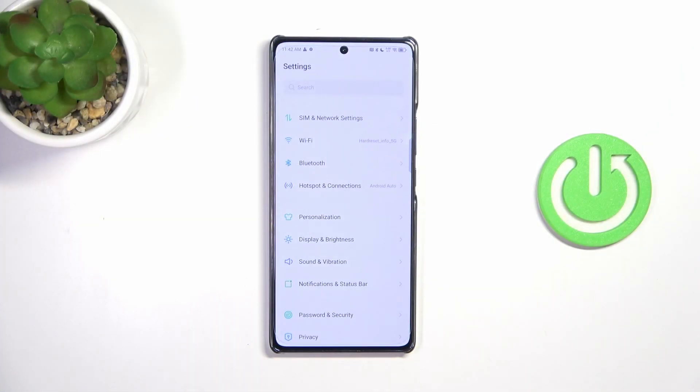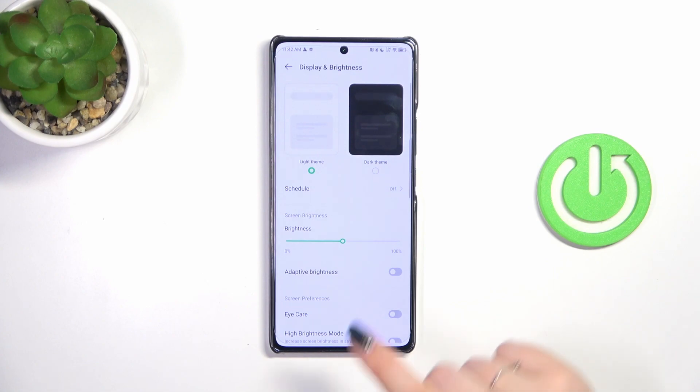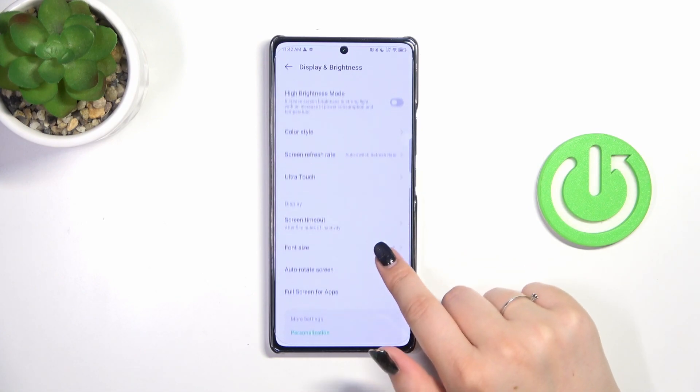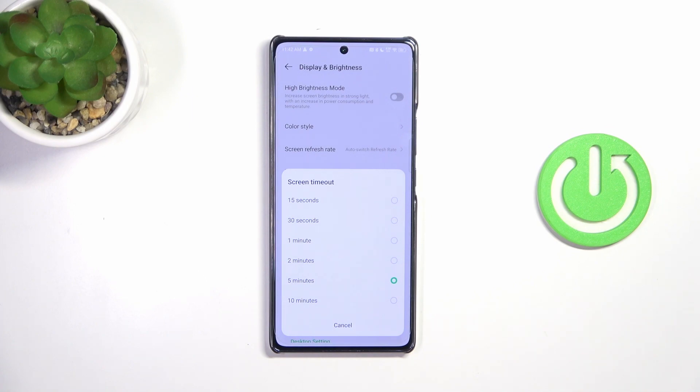Let's start by opening the Settings. Here we have to scroll and tap on Display and Brightness. Then let's scroll down in order to find the Screen Timeout option, and let's tap on it. As you can see, we've got some options from which we can choose.